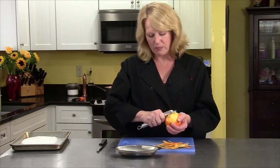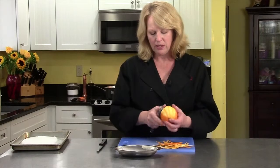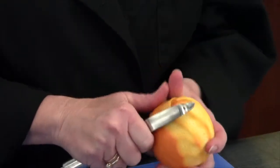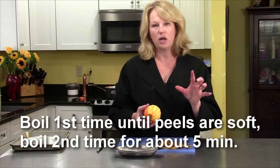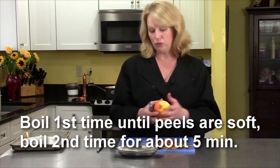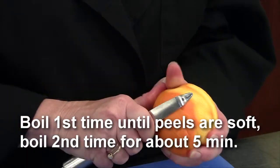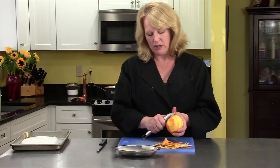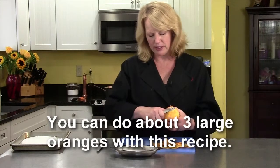I have a pot of plain water boiling behind me. Once the peels are prepared, they're going to go in the boiling water until they get a little soft — they'll get squishy. Then you'll drain them and put them in boiling water a second time and drain them. The last time, you'll put them in half a cup of water with one cup of sugar, but I'll explain that towards the end.